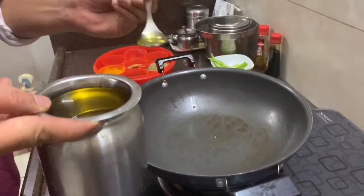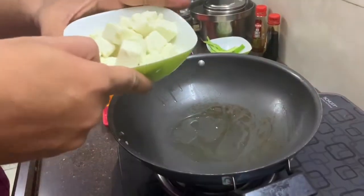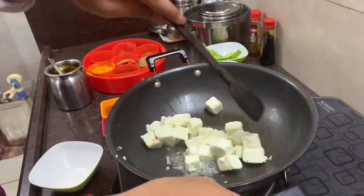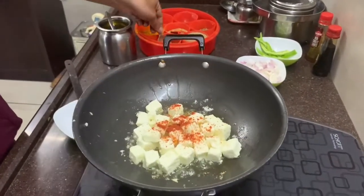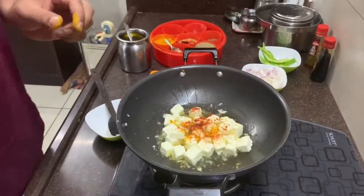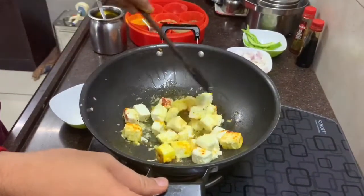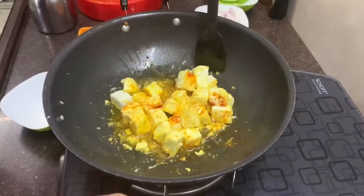Let's put a plate here. We will add 1 tablespoon of oil. We will add the paneer. Many people will make the paneer deep fry, but we will make it shallow fry. We will add red chili powder and some salt, and mix it well. We will fry it on a large flame for about 2 minutes.